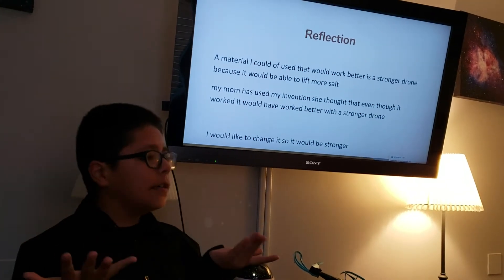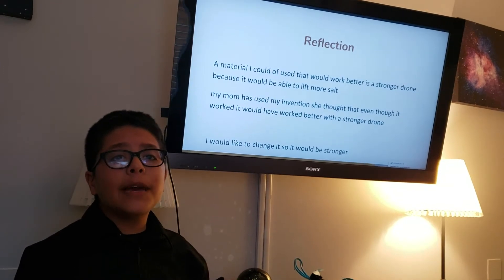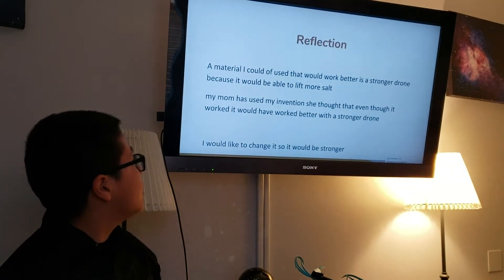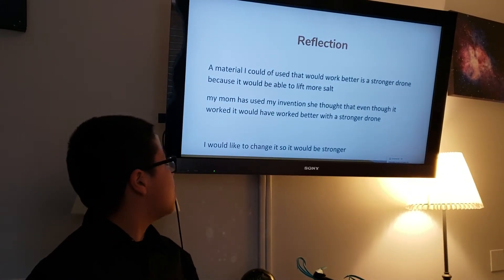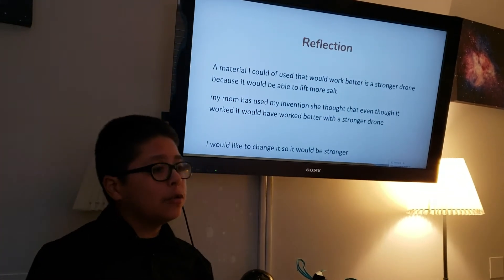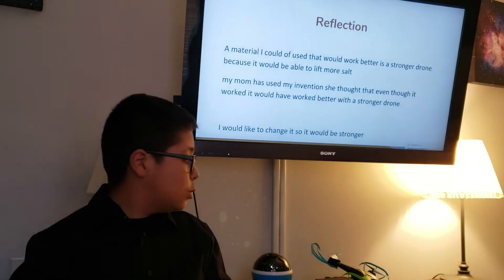For reflection, a material I could have used that would have been better would have been a stronger drone, because if I could have gotten my hands on one it would have been able to lift more salt. My mom used my invention and thought that even though it would have worked better with a stronger drone, it still worked well. I would like to upgrade my drone somehow so that I wouldn't have to buy a completely different drone, but so that it could still be stronger.